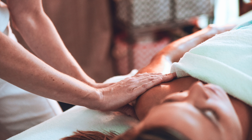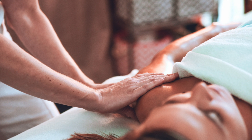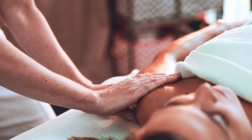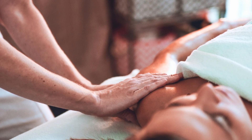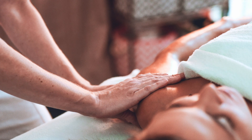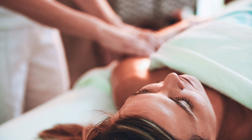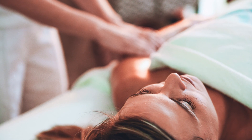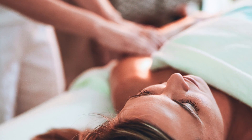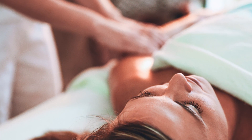Abhyanga is an ancient practice that is believed to predate the Vedic period. It means 'loving hands' and involves applying generous amounts of dosha-specific herbal oils. Abhyanga oil is very revered in Ayurveda — in fact, the Sanskrit word for oil, 'sneha,' is also the same word for love. So when we practice abhyanga using our Ayurvedic massage oil, we are practicing a treatment of love.